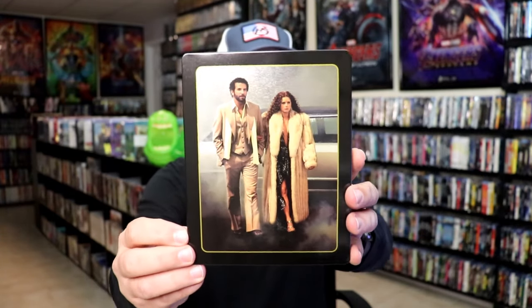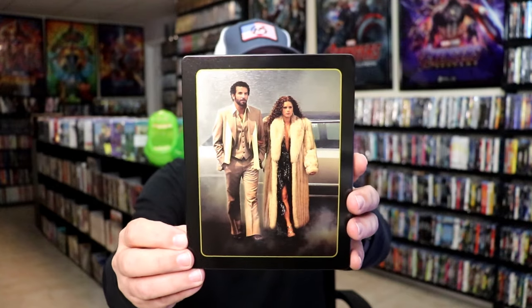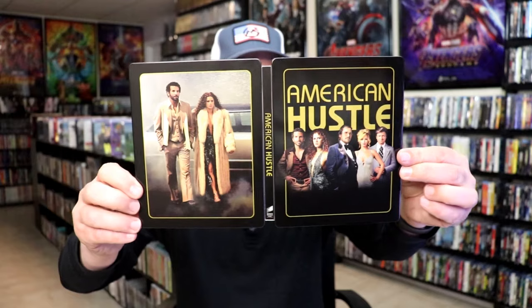And then here's the back — pretty nice looking image. At least there's no credits or anything at the bottom, which I really do like. We open it up and we have our front and back together. Not too bad.